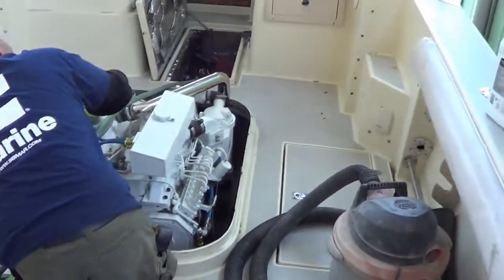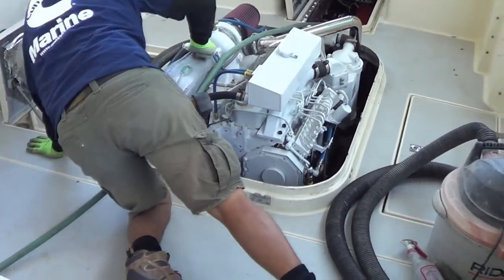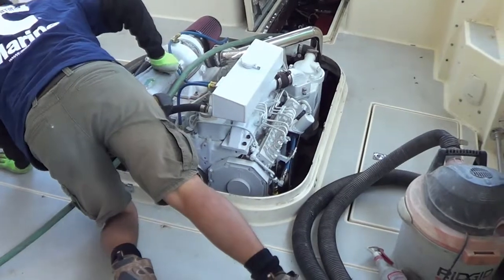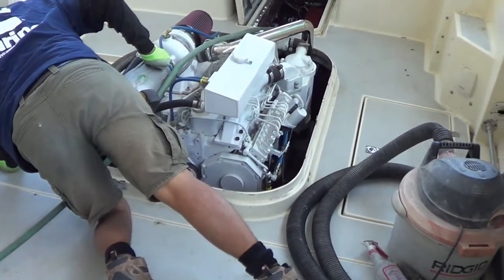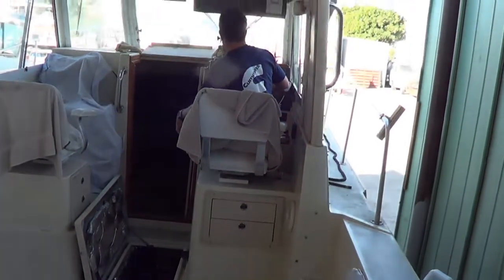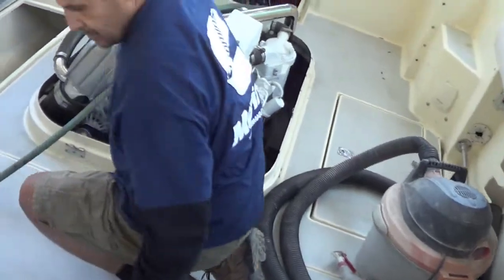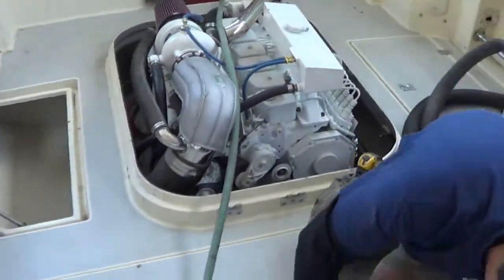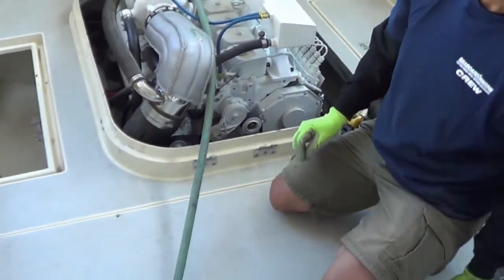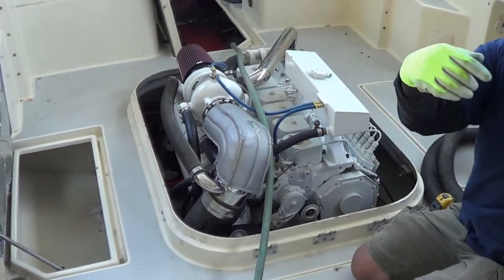All right, let's go. It's quiet down in the hatch — it's quiet. There's water coming out of the exhaust.